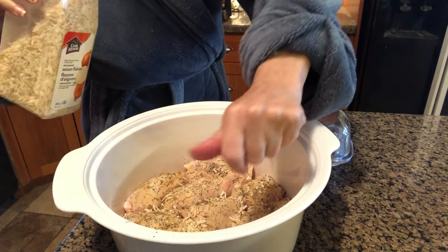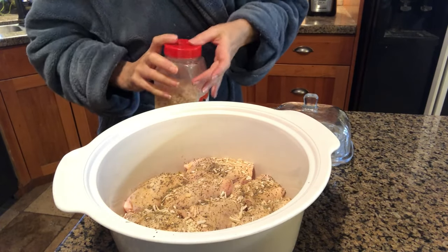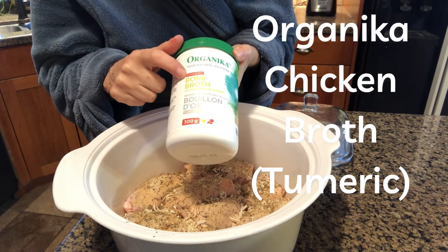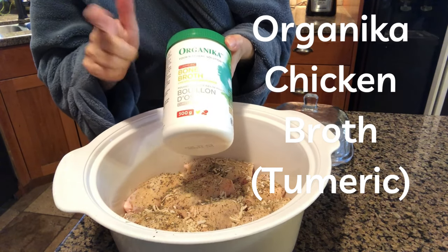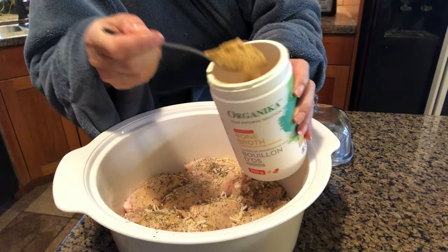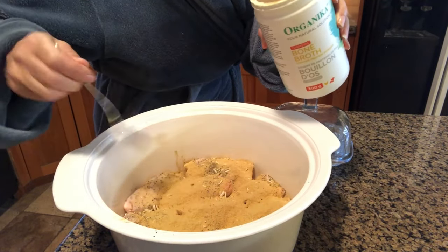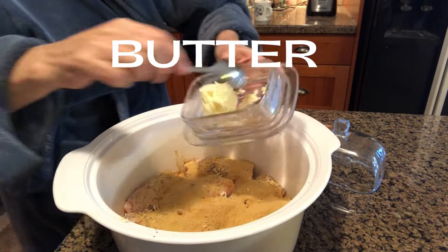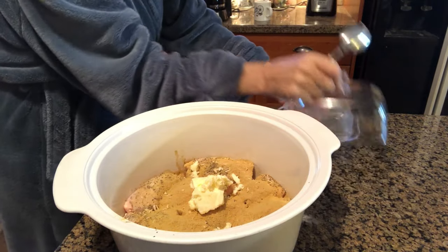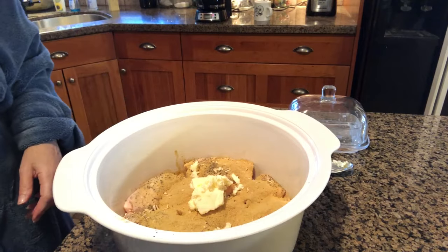You know those Lipton onion soup mixes? You don't need to buy that anymore — you can make this stuff with seasoning from your own house. I've got an organic bone broth, this is the turmeric flavor, very good. Spread it over the whole top, then add butter — that's probably the equivalent of two tablespoons.